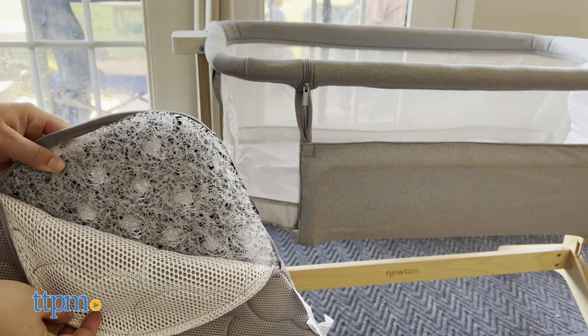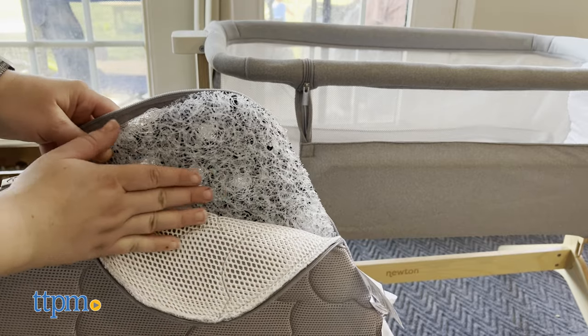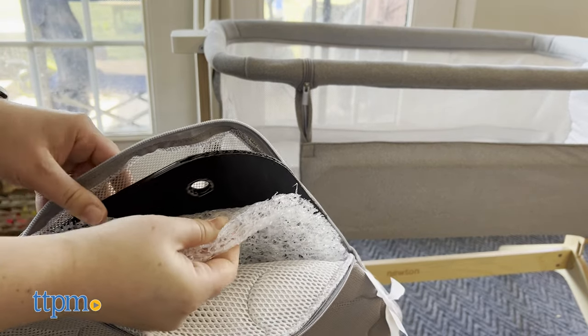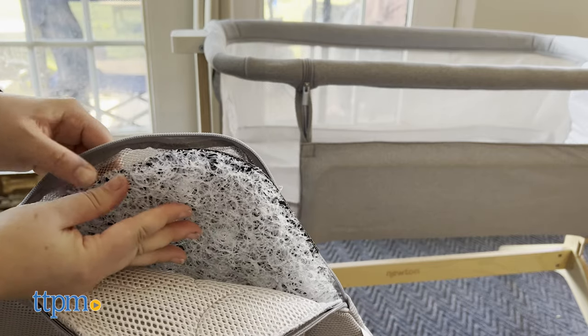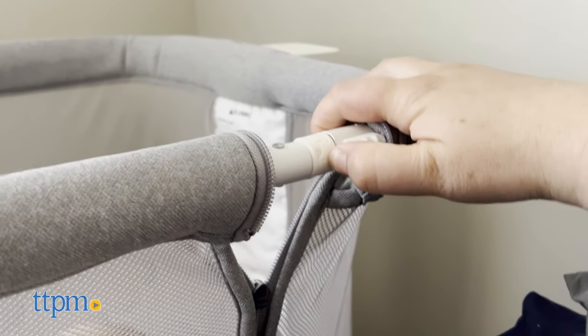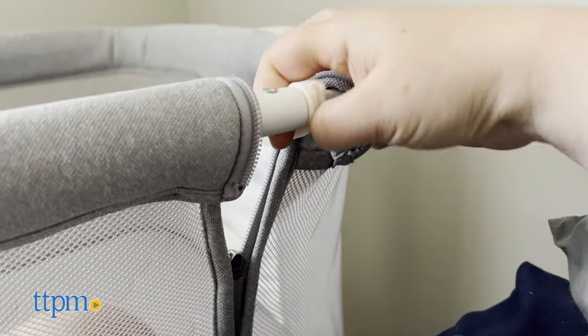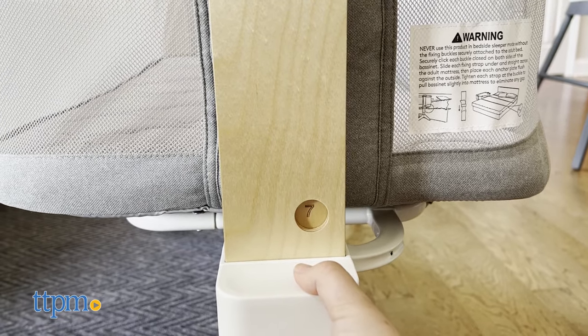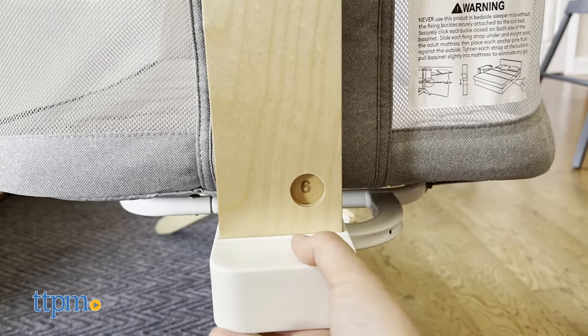To wash the core, hand rinse it in cold water in a shower or tub using mild detergent. Shake then air dry or fan dry. Avoid heat or direct sunlight. To wash the bassinet fabric, unzip the fabric bassinet to remove it from the frame, then remove the top rail bar from the side panel. Machine wash the fabric in cold water on a gentle cycle and then tumble dry.